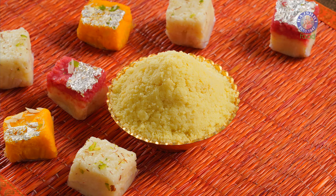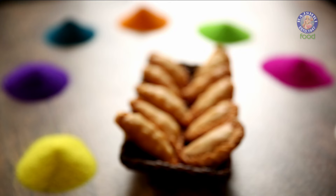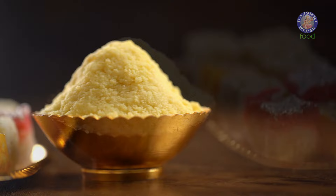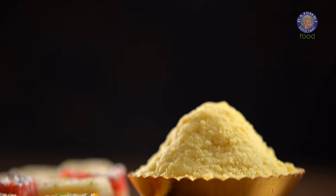Grate or crumble as needed. Enjoy making Mawa Barfi, Mawa Paratha or Khoya. Whatever you make, rest assured it will turn out rich and soulful, just like anything you make with love. Don't forget to love yourself too. As I always say, eat well, live well and stay blessed.